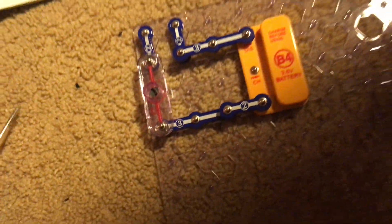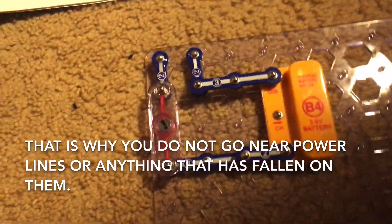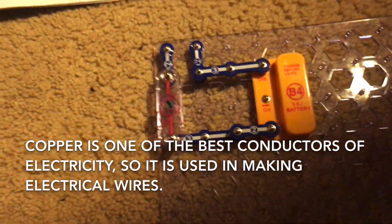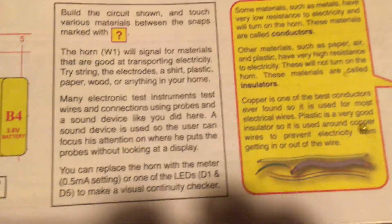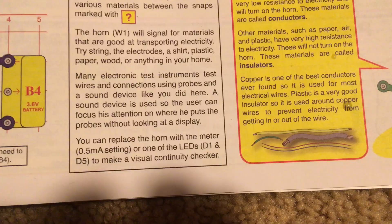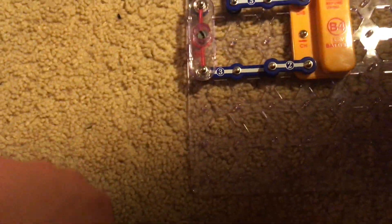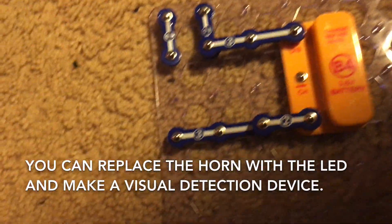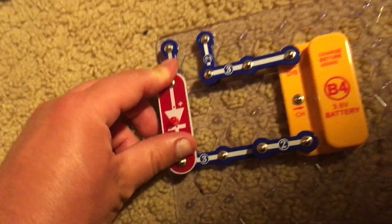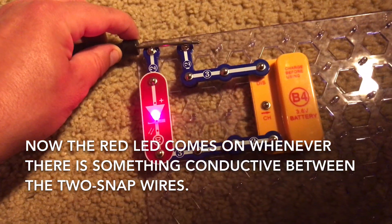That's why you need to be very careful — never go near anything that has fallen over power lines. Copper is one of the best conductors ever, which is why it's used in electrical wiring. A lot of electronic test instruments test wires and electrical connections and may use a sound device like the horn here. Sometimes you could also make a visual device by replacing the horn with one of the LEDs as a visual way to test electrical conductivity.